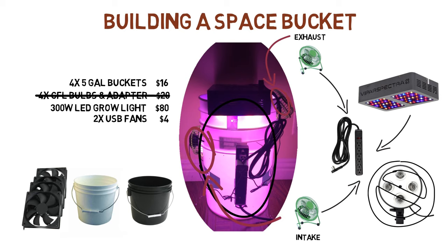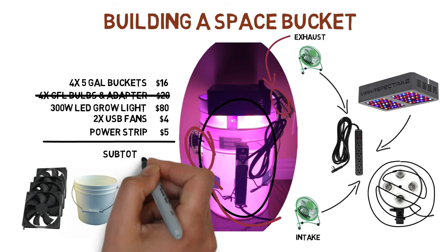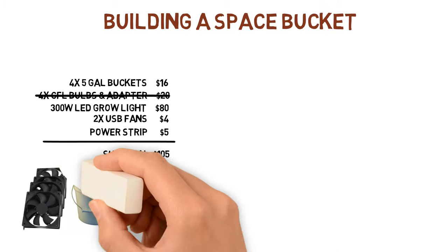I needed a power strip to put it all together. So overall, my costs were $105 to build the most basic bucket grow setup possible, which is commonly known as a space bucket. And if you're on a budget, then with the compact fluorescent lights, the total cost would be only $45.